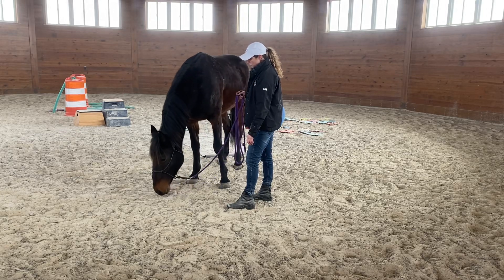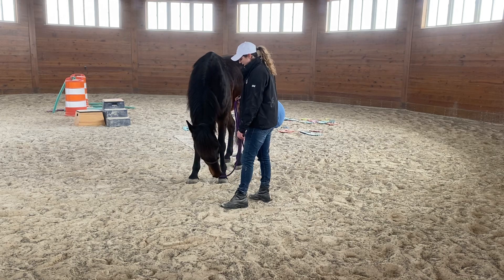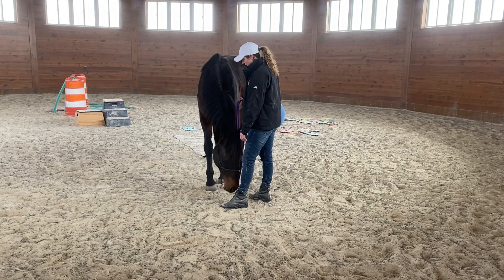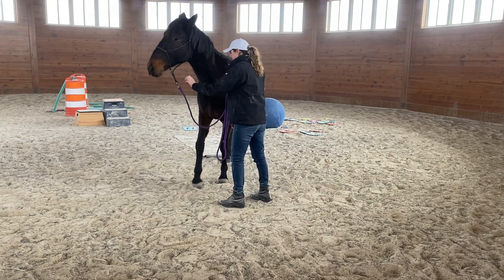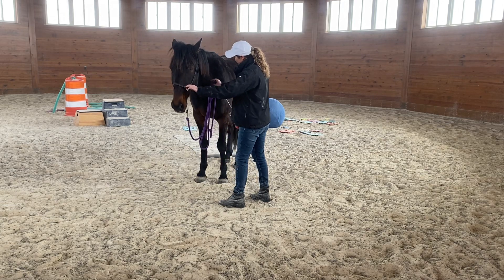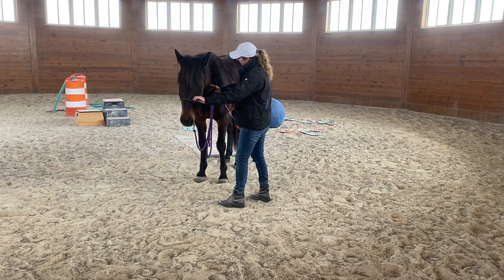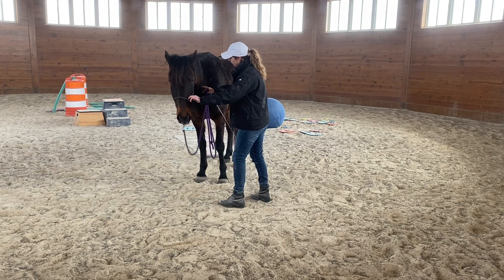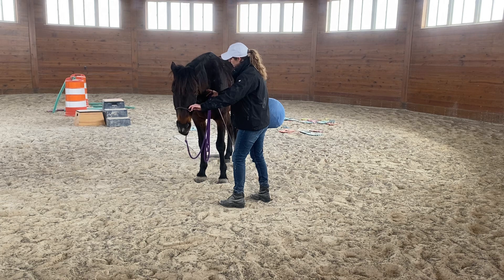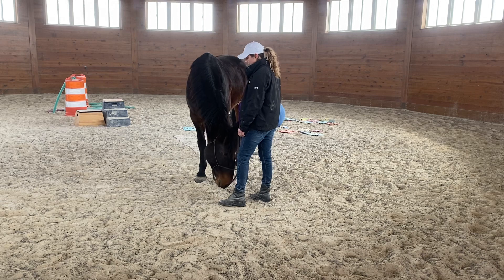He's going to look to self-soothe through other things until he can realize that this is absolutely the best place to be. I'm not going to allow him to step into my bubble. I'm just going to lift with a little upward pressure — a very light finger touch on the part of his neck that carries the most tension, so he becomes aware of that. I'll release when he does something to change that.